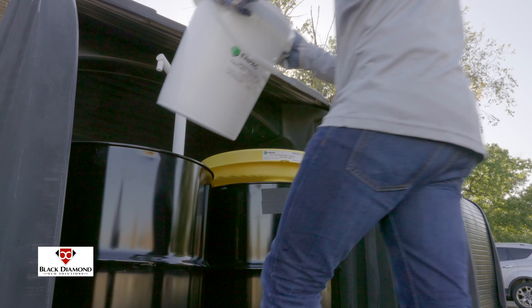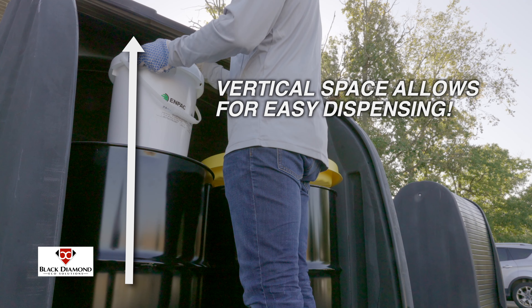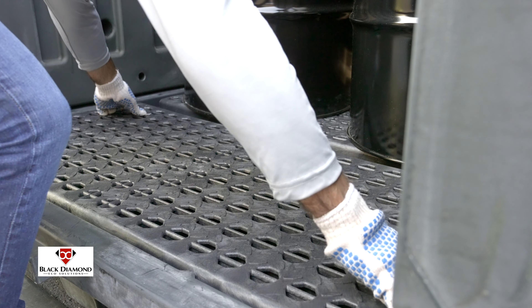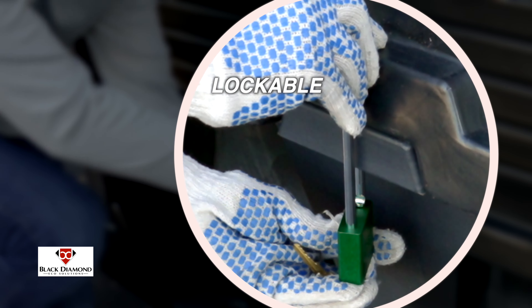During use, sufficient vertical space allows for continued dispensing with drum pumps and funnels. The Black Diamond spill pallet base collects drips, leaks, and spills in the fully compliant sump. While the removable grates provide access to spilled liquids, 4-Drum hardcovers are lockable to secure contents.